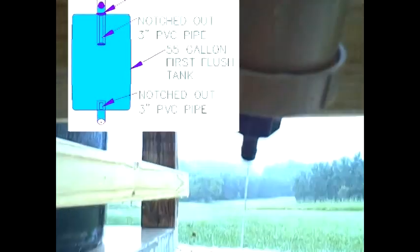That's part of the first flush diverter kit, where it slowly drains out for the next rain event.